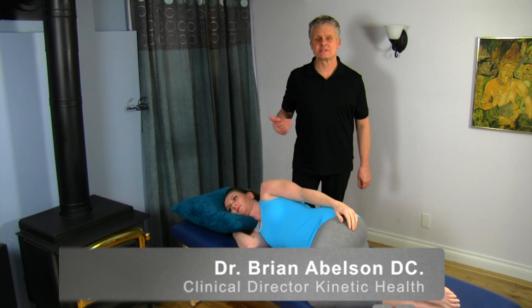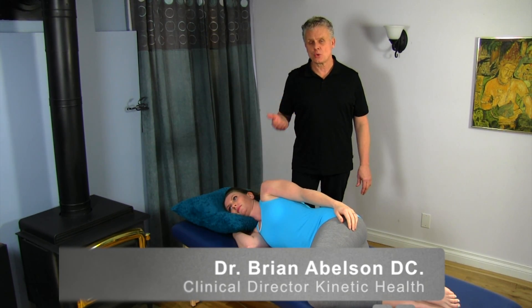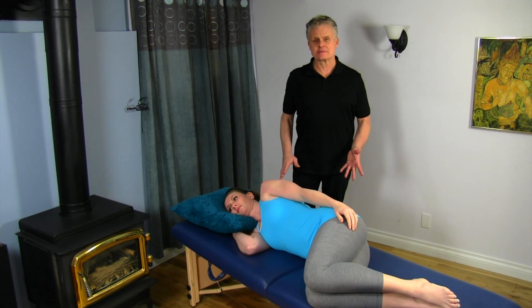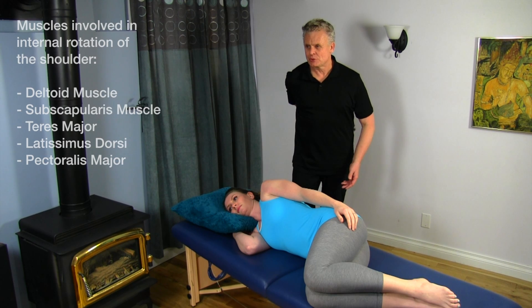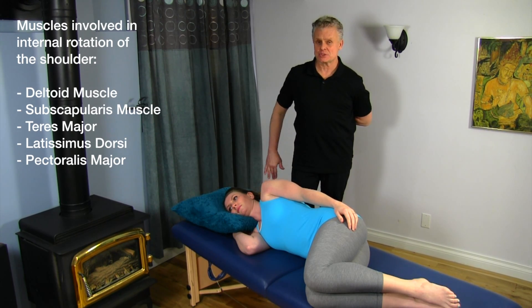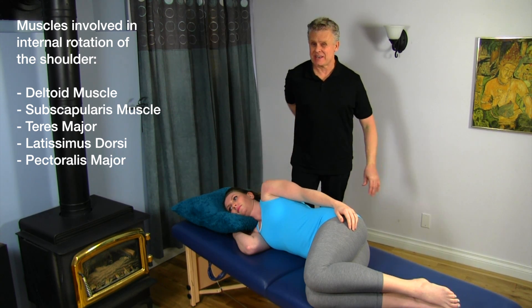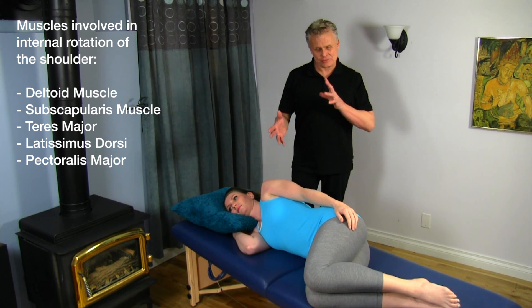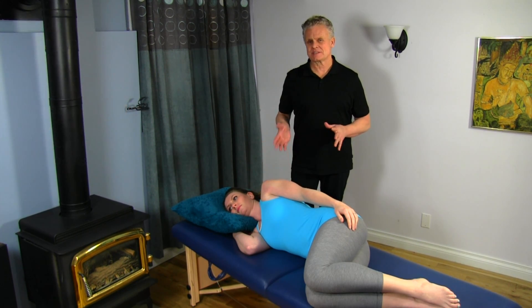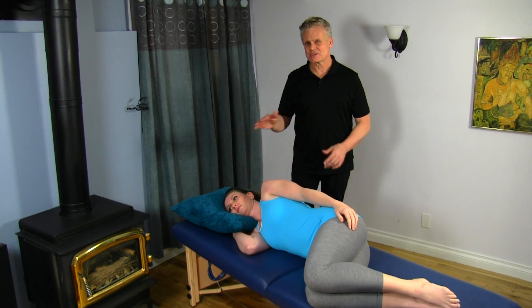I just want to go over a motion-specific way of increasing shoulder mobility, specifically internal rotation. A lot of times we'll have patients come in and they try to put their arm behind their back, but they'll notice one side they can actually bring it back and touch the opposite shoulder blade quite easily, while the other side will be really restrictive. I've tried a lot of different techniques to increase that mobility, but it's interesting because some of the simpler techniques actually work a lot better.